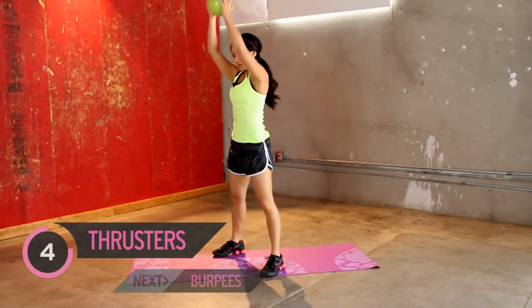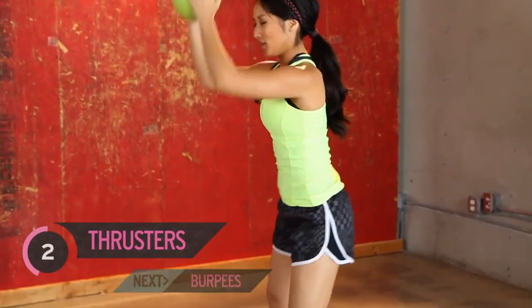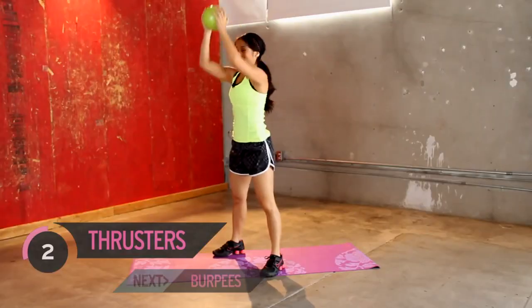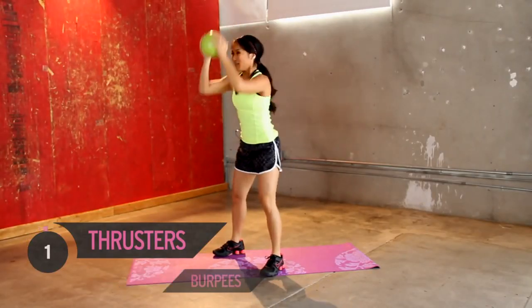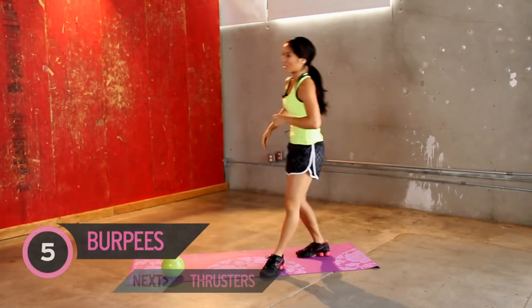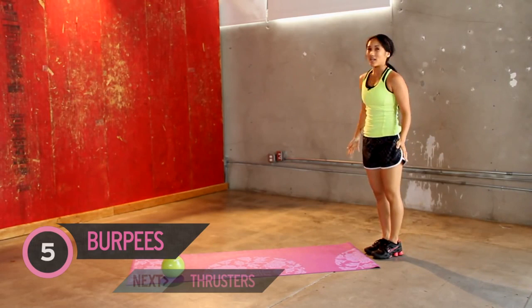Good job. Push it up. Should feel those quads burning. Three more. All right, back to burpees. You guys doing okay? All right, my heart rate is like — whoa. And all the way up.